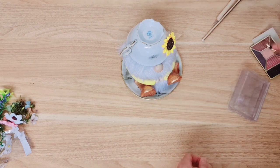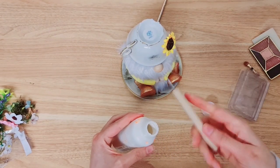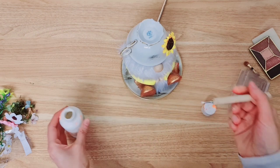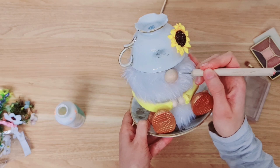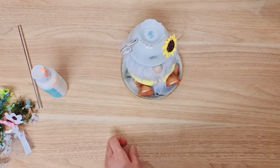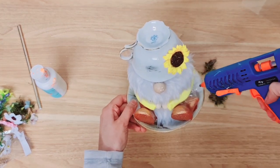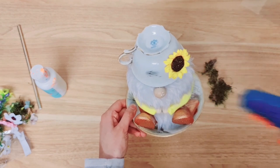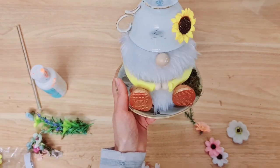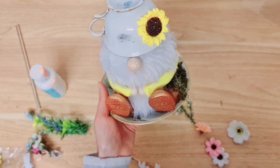I'm going to add two or three little dots using my dotting tool and some paint — you don't need much at all. Now I'm going to start decorating around the saucer. To do that I'm taking some moss and my hot glue — adding quite a good amount there — and just placing some moss in the corner. I'm going to add more hot glue on top of the moss and a little on his arm because I'm going to be adding two flowers on there.